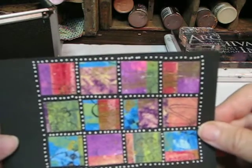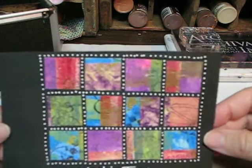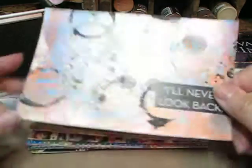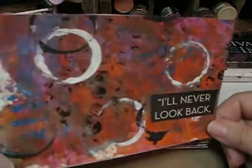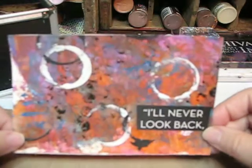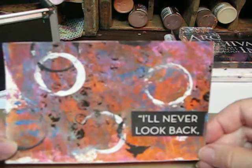I did the washi tape that same way. This is circles and I really like this — it's a metallic type paint. You can see that glimmering on there. It says 'you'll never look back.'